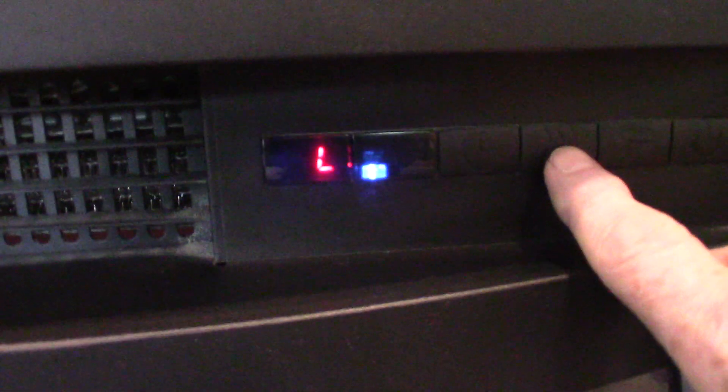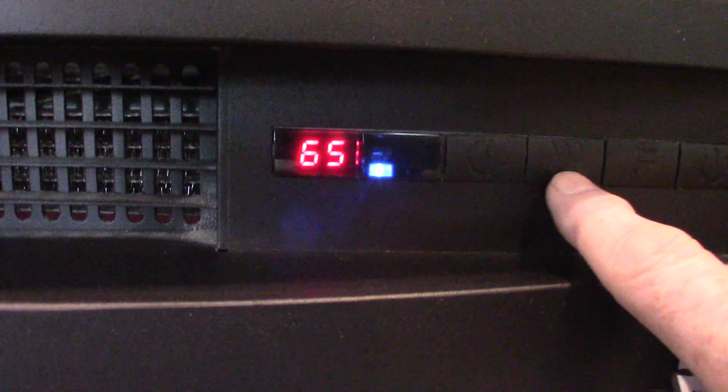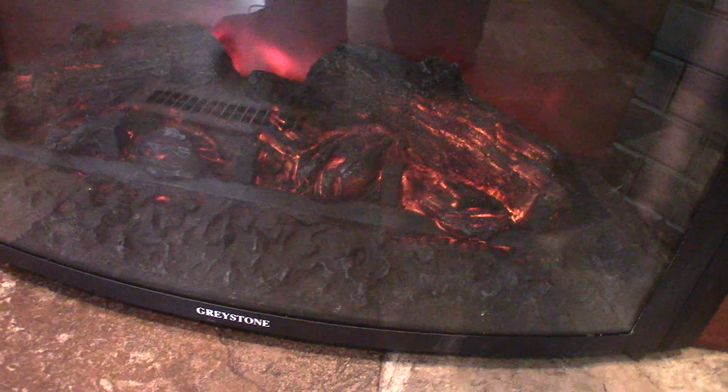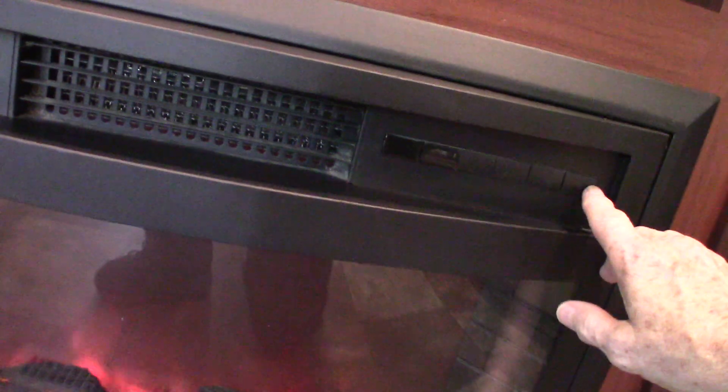Your fireplace: L means low fan, H is high fan — it really kicks out heat. You can also adjust the intensity of the flame, so there's a lot you can do with it. I'm going to shut it off because it's warm in here.